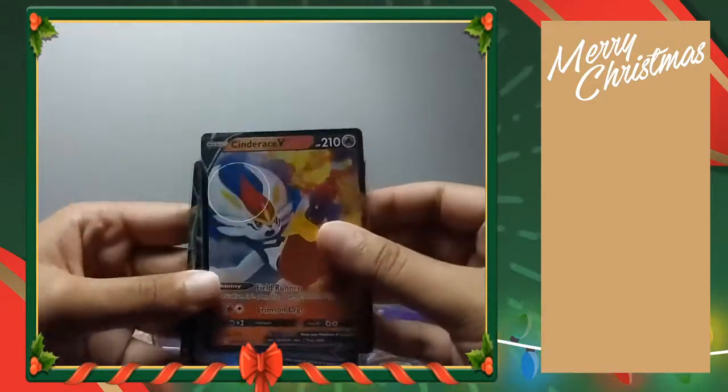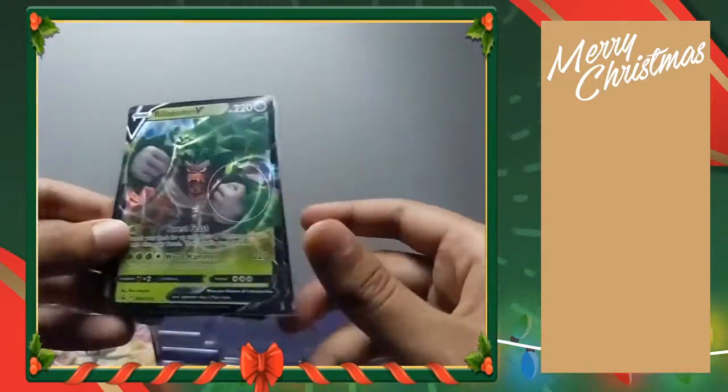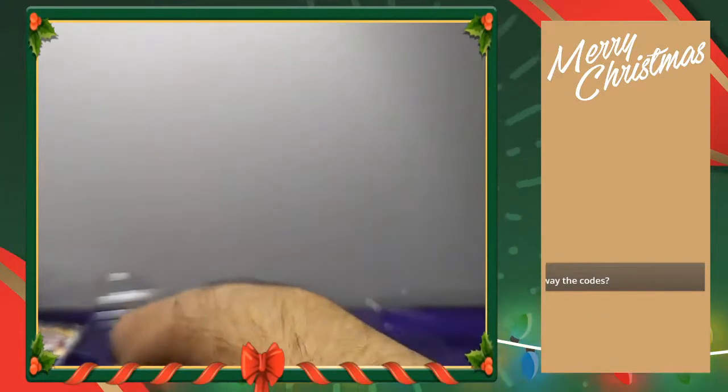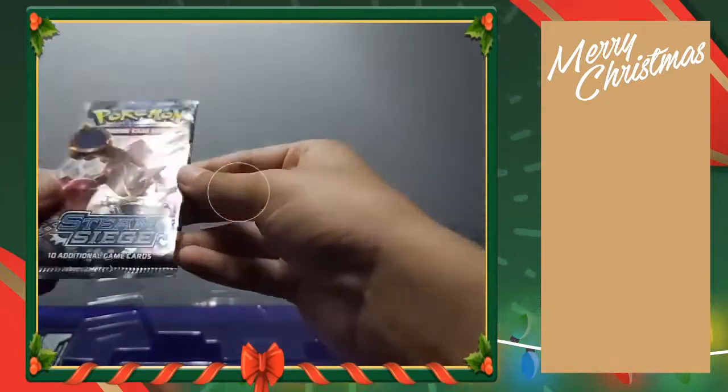Let me put those in sleeves. So there's Cinderace, there's Inteleon, and there is Rillaboom — all nice cards. We got ourselves a lot of packs. Let's go in order from oldest set to newest set — I think that's a decent way to go. Then we have some X and Y also, so it's really old. Some real old cards — base edge, Sword and Shield, got some Sun and Moon.